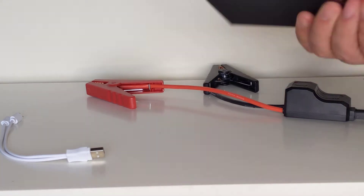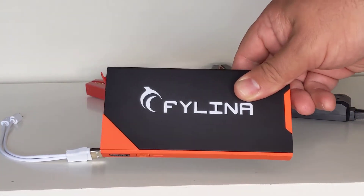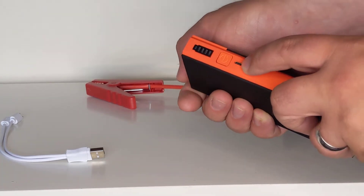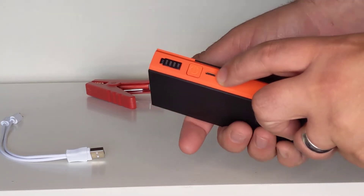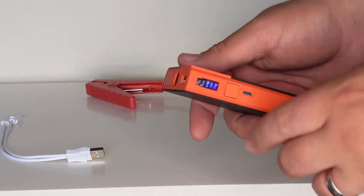All you need to do is charge up this part here, which is the main battery pack itself. That's charged up through a normal USB micro USB port here. Once charged, you can press this button and you can see how charged it actually is.